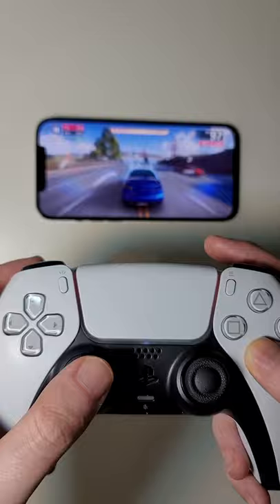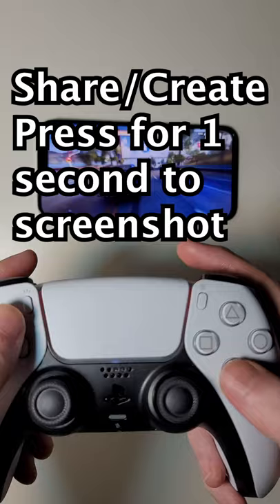So it works pretty well. You can also press the share button to take a screenshot, or double press it to record. Alright guys.